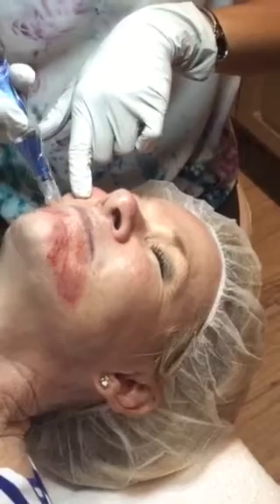Would someone need pain medicine after this or anything? No, it feels like a sunburn maybe for a day. And once the channels in your skin close, you can put makeup and stuff on the next day — you need to cover up any redness that occurs within 24 hours.